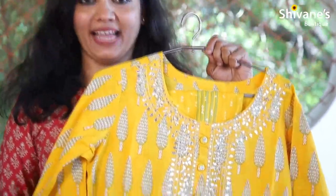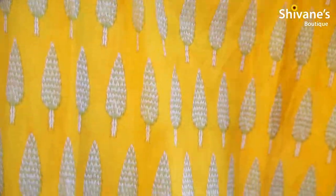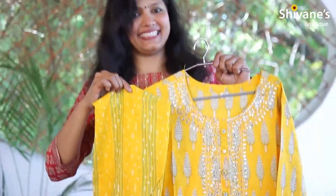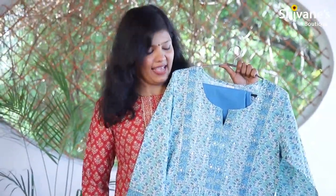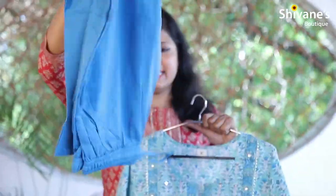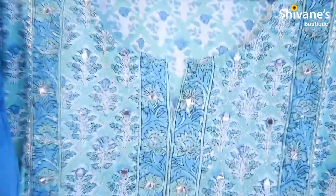This comes as a set — it's a bright yellow color top with a pant. The next concept is a pale blue color, which also comes with a pant. It's a panel pant with an elastic waist, so it's a set-wise concept.